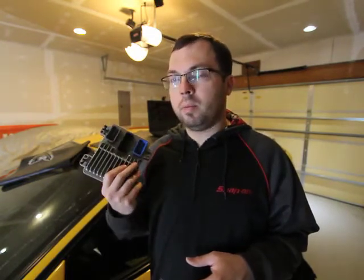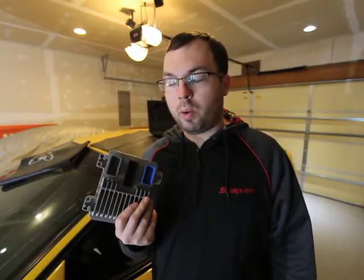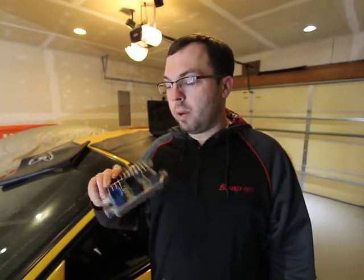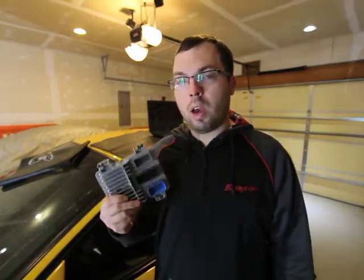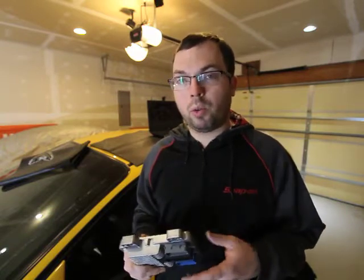On this computer — obviously a brand new Reman computer; I don't believe they make these brand new anymore. If anybody knows what goes wrong with these E40s, please let me know, because I'd love to repair the one I have in the car. We know it's compatible — brand new rebuilt from the dealership. We're going to go ahead and start going through the process of disconnecting the battery, removing the PCM, hooking it back up, battery back up, and then we're going to go through the whole flash process.